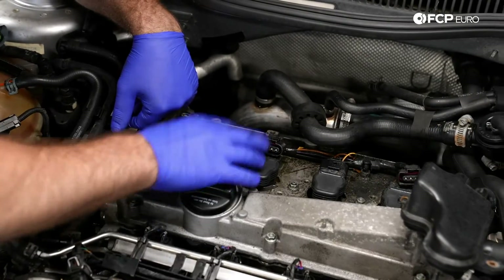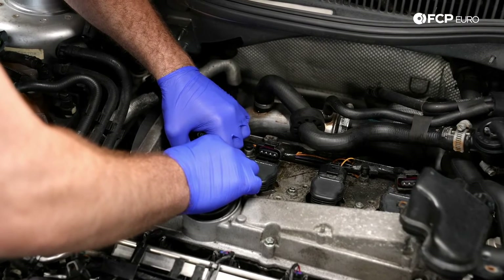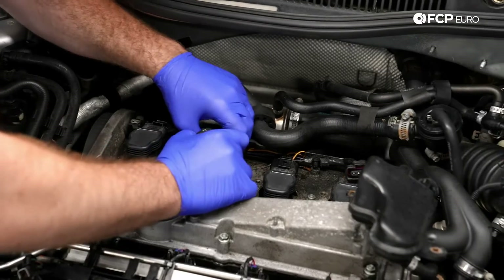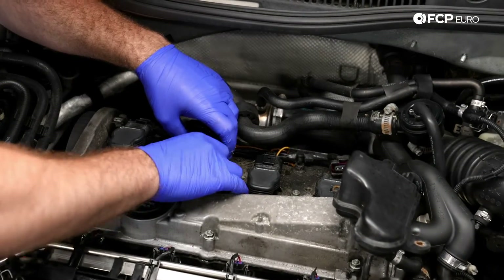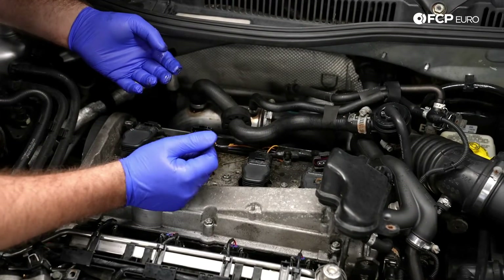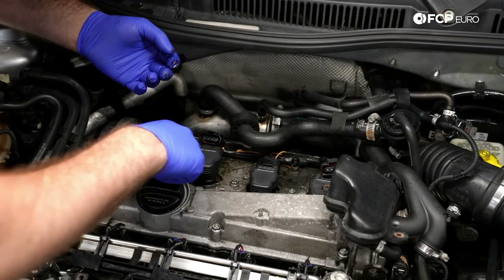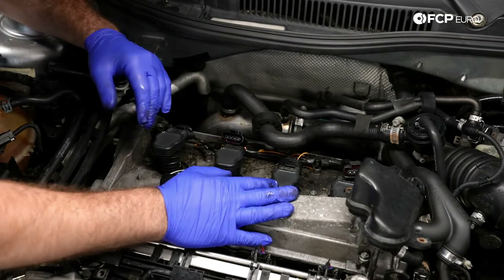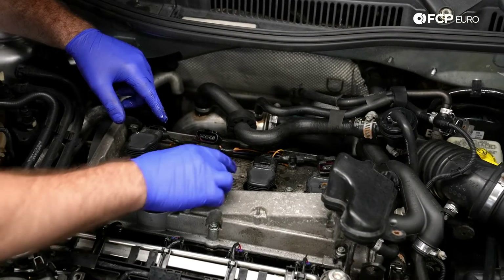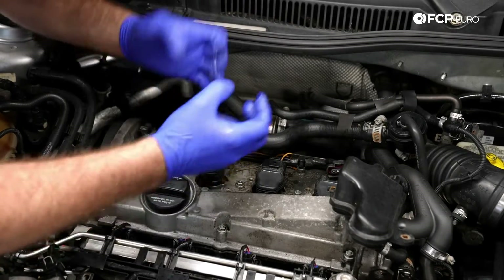Next step is to remove the coils. They're all the same part number, so you don't have to number them at all — simply just lift up on them. Now this is the AWP engine code. The earlier design will have a bolt-in setup — same procedure, however you can actually see there are a couple of bolt holes right onto the valve cover. It uses the same valve cover as the AWD engine. So basically just remove the two — I believe they're 10 millimeter bolts — and same thing, just pull them up.